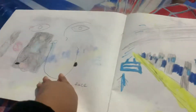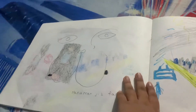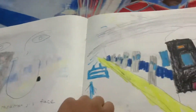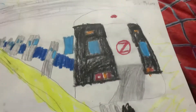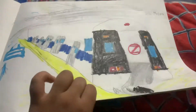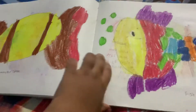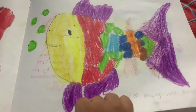Everyone who likes my drawing, please like and subscribe to my channel — thanks for watching! Then I drew Delhi Metro. After Delhi Metro I drew chocolate, and then fish.